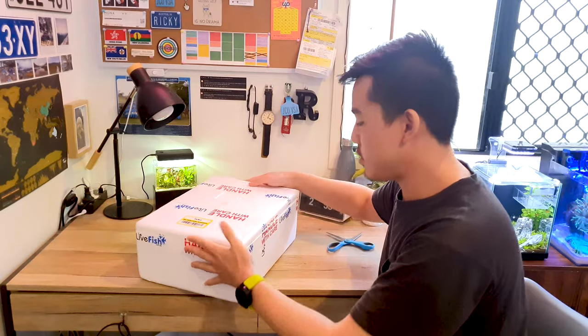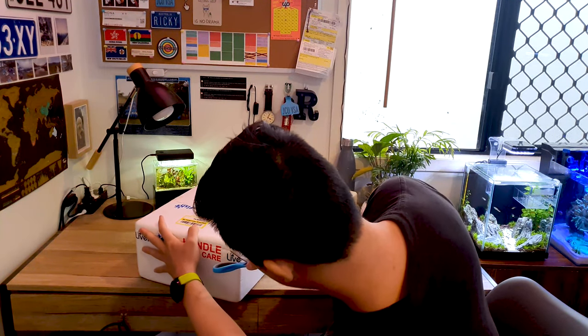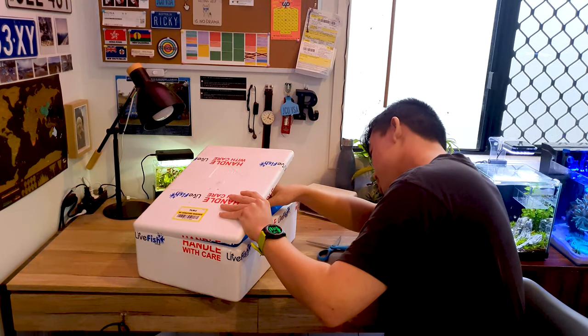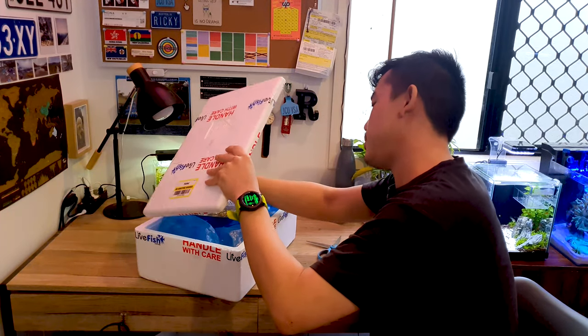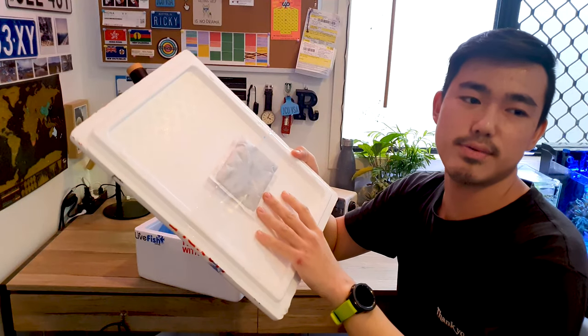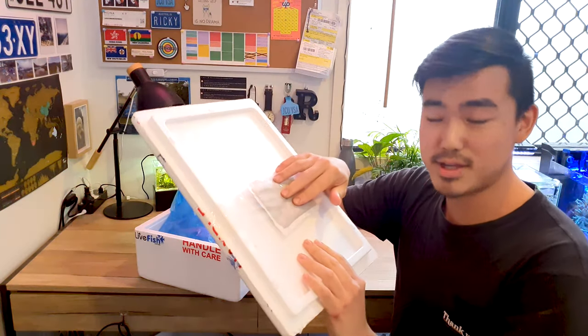Alright, so we have the box open — let's have a look at what's inside. So we have a heat pack, which is nice because it's winter right now. It's also not that cold in Queensland so you don't really need one, but I like the gesture.